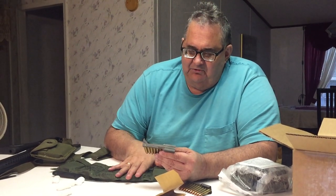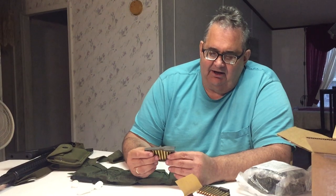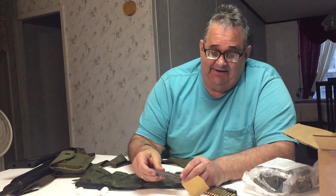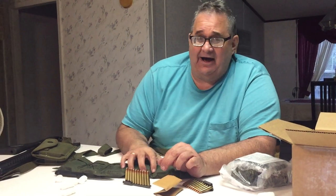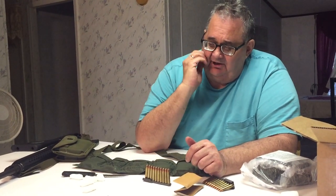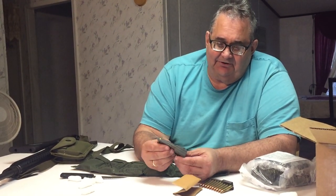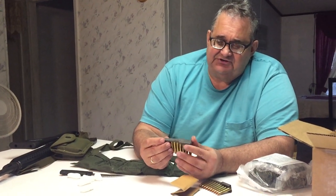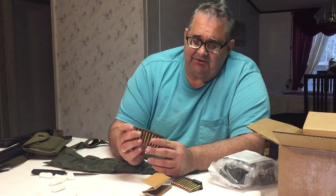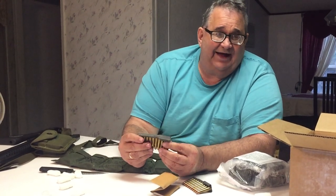I paid $180 for this — there's 240 rounds, 120 rounds per bandolier, two bandoliers. People say that's expensive, but right now just to buy factory M1 carbine ammo they want over a dollar a cartridge. So this is actually under a dollar a cartridge. And here's the important thing: this ammo comes with these old-style clips with chargers. Numrich Gun Parts Corporation on the internet is selling these particular clips for $4 a piece.